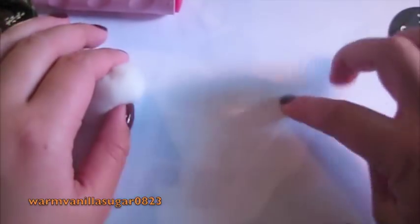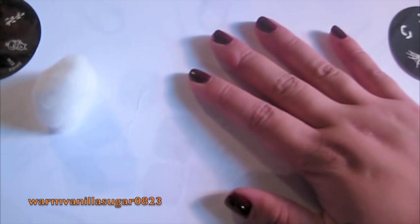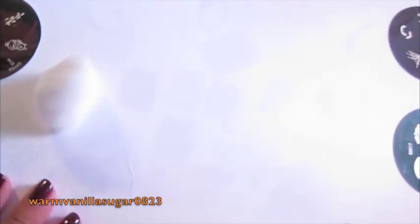How I start is I normally put down a piece of just paper. It can be any scratch paper that you don't need anymore — like handouts from class. Sometimes I find that nail polish soaks through paper towels, but it doesn't soak through paper. So I'm just using a normal piece of paper.